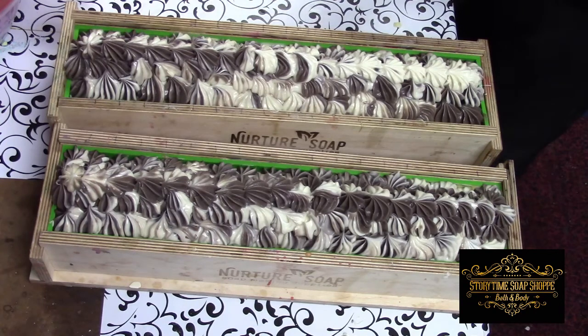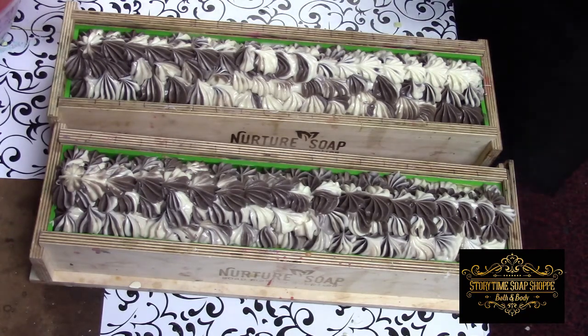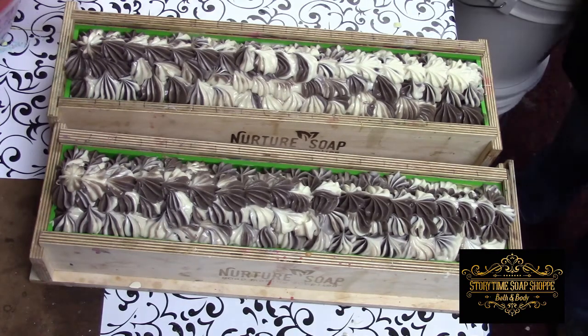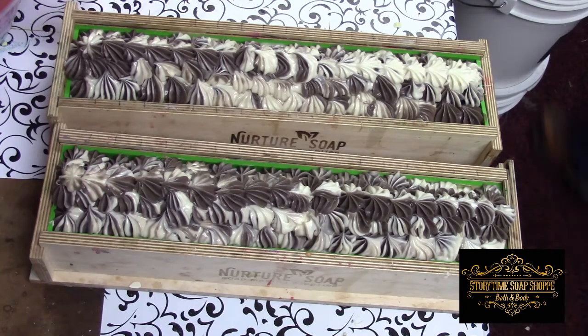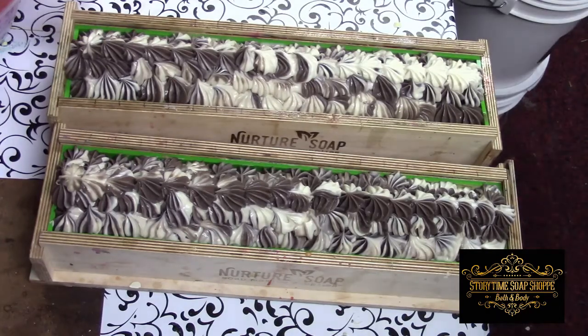Those gloves were covered in soap and slimy, so I'm going to put on another pair of gloves. The first thing I want to do is find my alcohol and spray this down — except my shop is a mess. I have so much going on; we had a show this weekend, so we're packing up and the shop is just a mess.